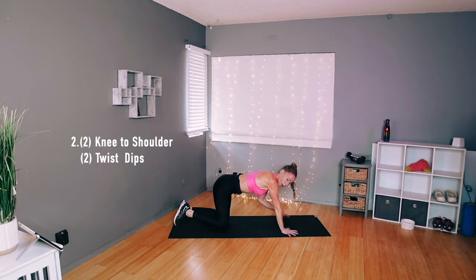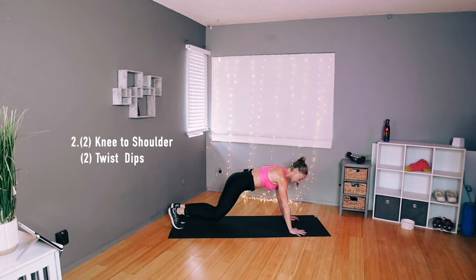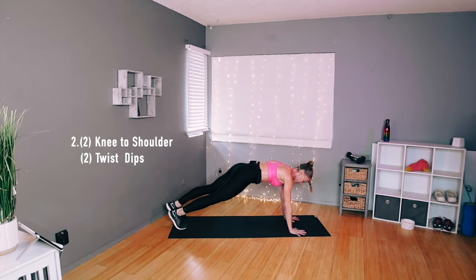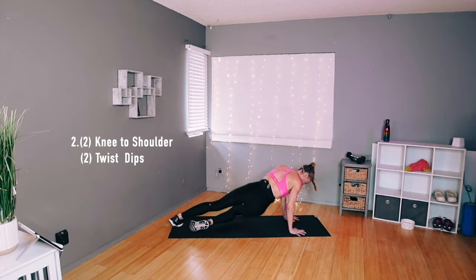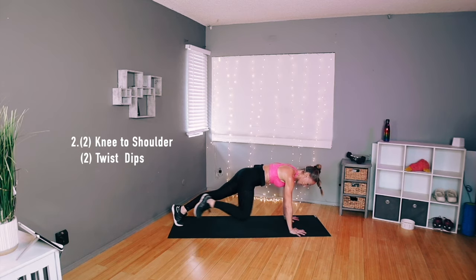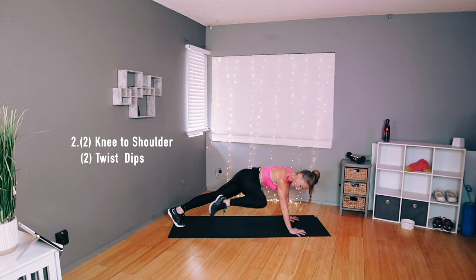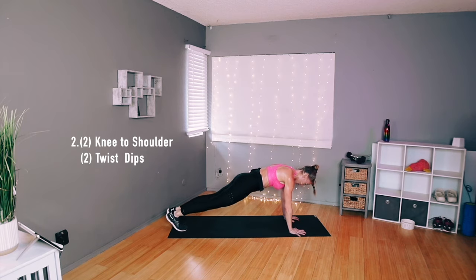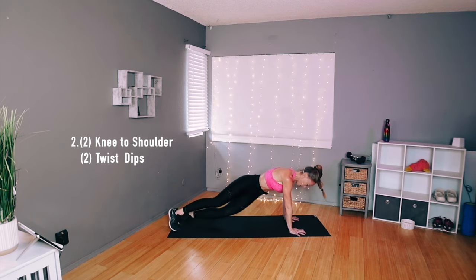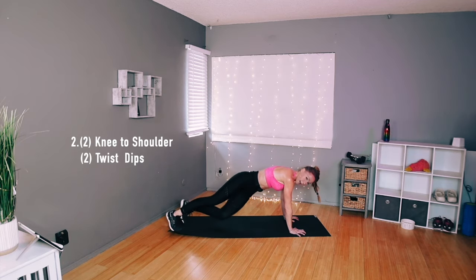Drop your knees down, we're moving on to our hands — shoulders right over your wrists. We're just bringing your knee to your shoulder, same side shoulder, and then the other knee, and then twist under. Nice and slow, nice and steady. So it's shoulder, shoulder, and then twist dip. Again — one side, the other side, dip twist, twist. Keep your hands wide, fingers spread wide. One side, the other side, hips stay low, twist. Two more sets, twist it, and one more time — shoulder, shoulder, and twist, one more, and very good.